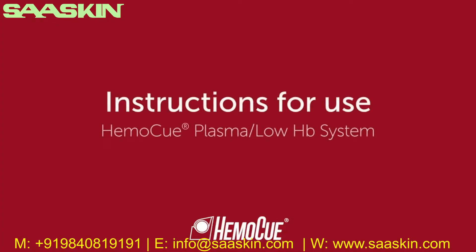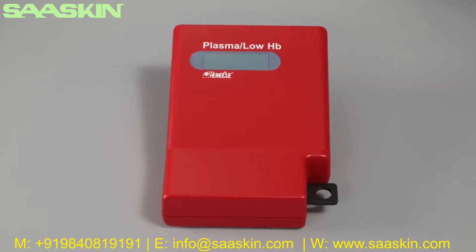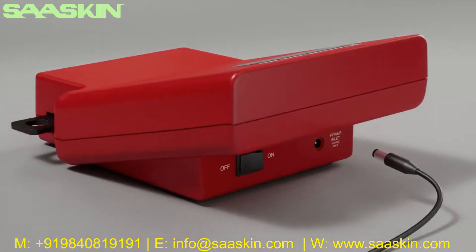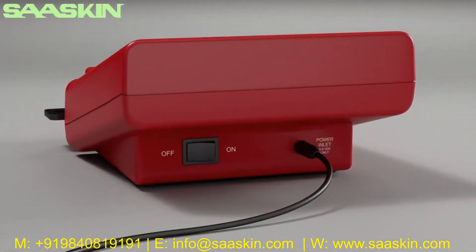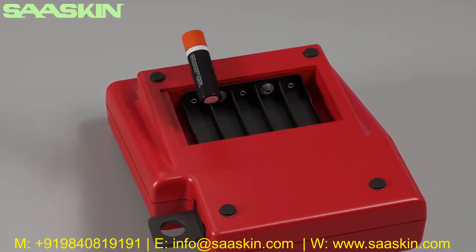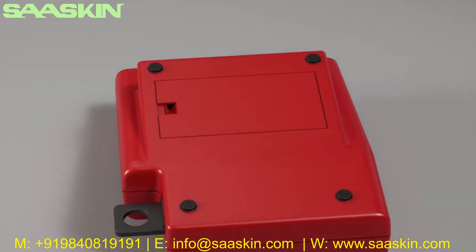Welcome to the HEMO-Q Plasma Low HP system instructions for use. On startup, make sure the photometer is placed horizontally on a stable surface. Connect the power adapter to the power inlet, or insert five type double-A batteries at 1.5 volts. Do not store batteries in the battery compartment when using the power adapter.